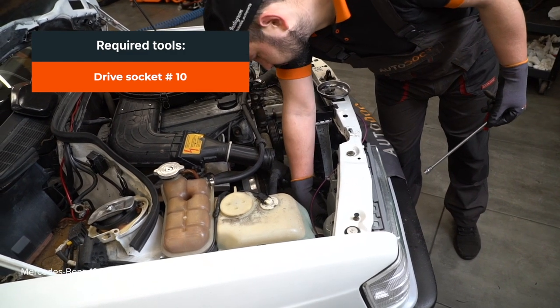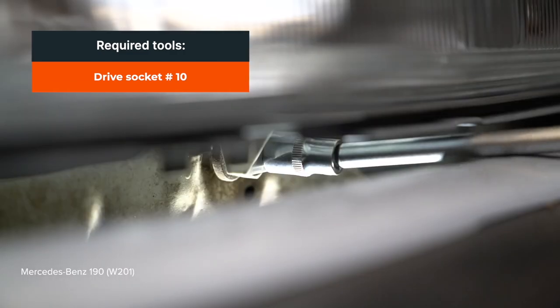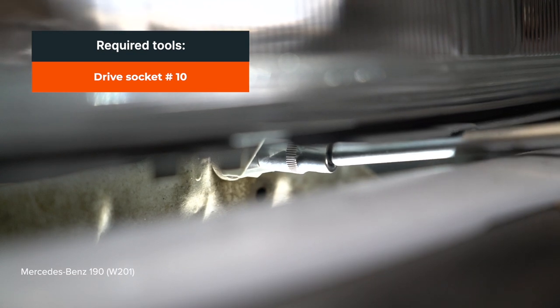1. Tisztítsa meg a lengéscsillapítót. 2. Csavarja ki a lengéscsillapítót. 3. Tisztítsa meg a lengéscsillapítót.